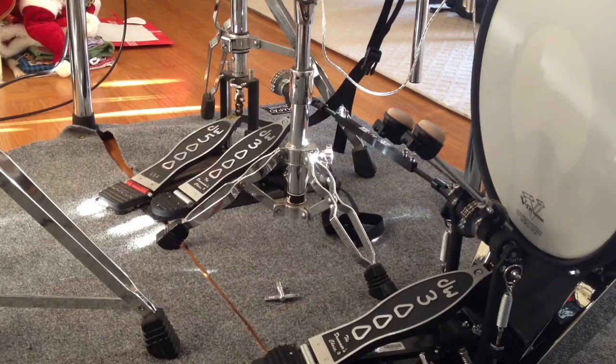I read some reviews on the DW 5000, and some of the drummers said that they couldn't see a significant difference between the 3000 and the 5000. So that was good enough for me, and I got the DW 3000.